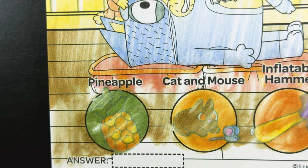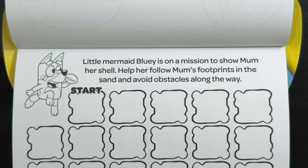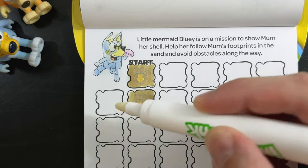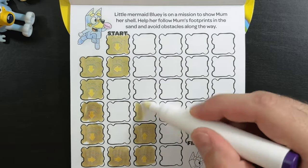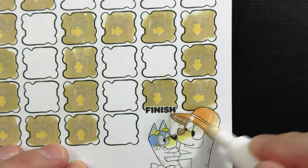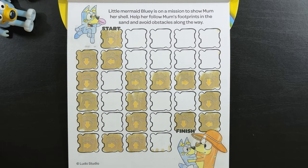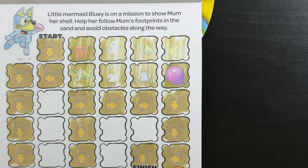Let's double check our answer just to be sure. Yep, it was cat and mouse. Little Mermaid Bluey is on a mission to show Mom her shell. Help her follow Mom's footprints in the sand and avoid obstacles along the way. Look at all those footprints in the sand. Alright, we made it to the finish. Now let's find that purple balloon. It must be hiding in the maze. Let's check the maze. Yep, there it was, hiding right there in the maze.